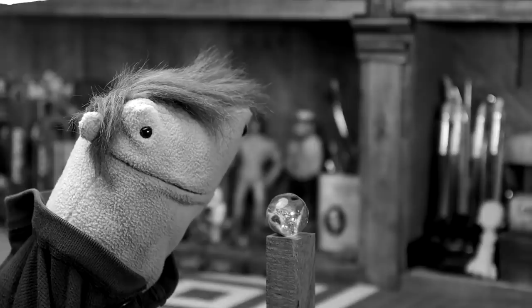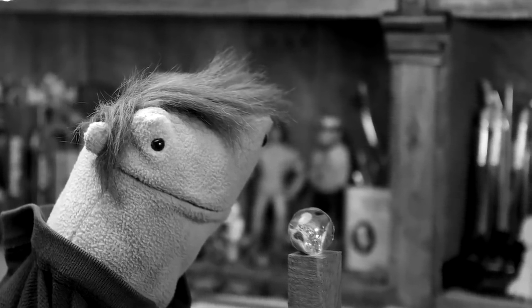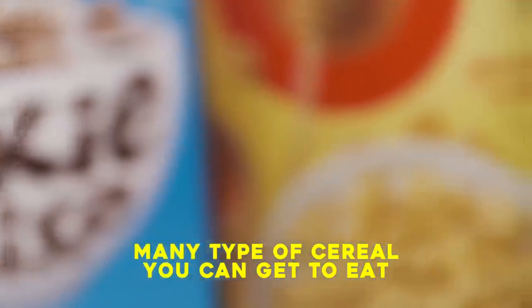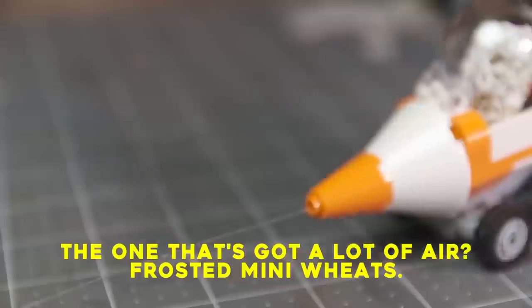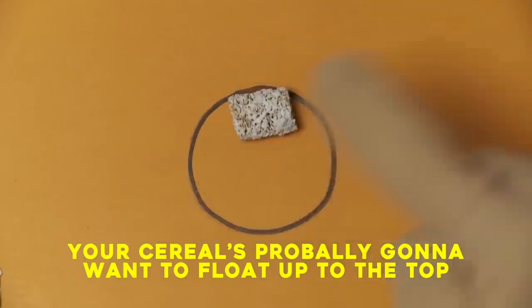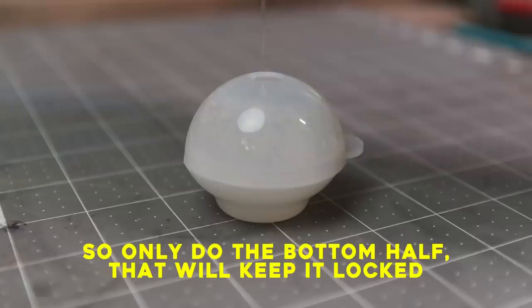They ask you how you are, and you have to say that you're fine. And you're not really fine, but you just can't get into it. Many types of cereal you can get to eat. The one that's got a lot of air, frosty many weeks — your cereal's probably gonna want to float up to the top. So only do the bottom half, that will keep it locked.